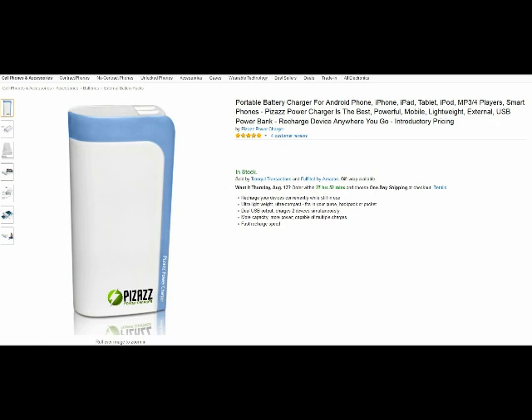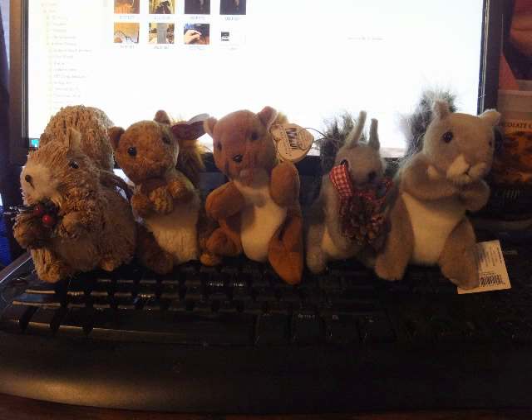So this is the Pizzazz 1200 milliamp charger — I love it. I love the fact that I can both be charging my Amazon Fire and using it at the same time. It's just a wonderful little thing to have. From Tom the Squirrel Whisperer, I'm giving it a 5 Squirrel Love rating. Thank you for watching my review.